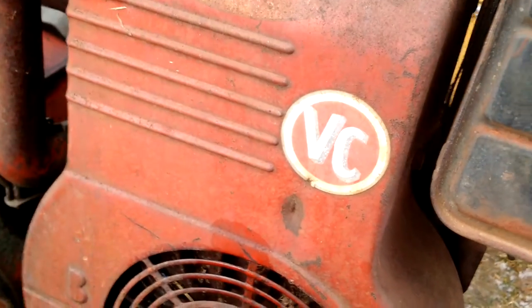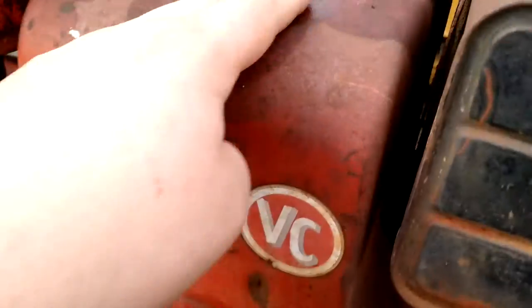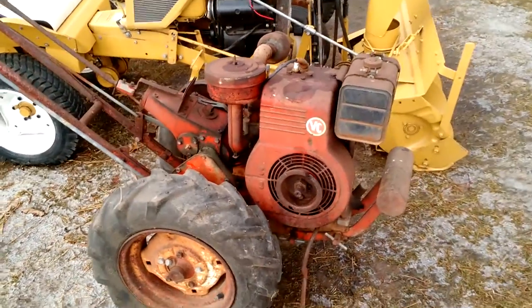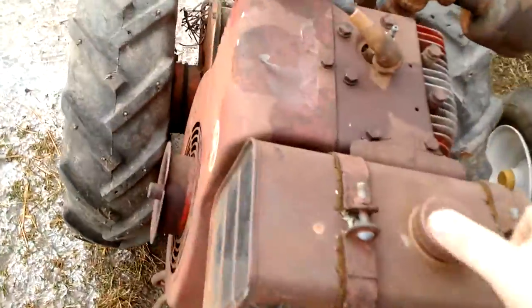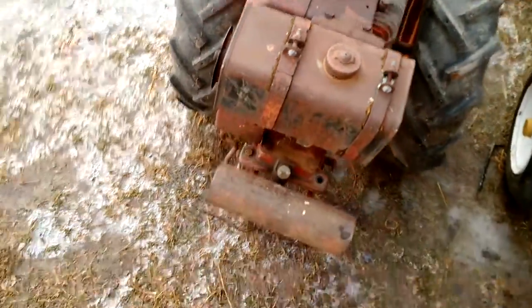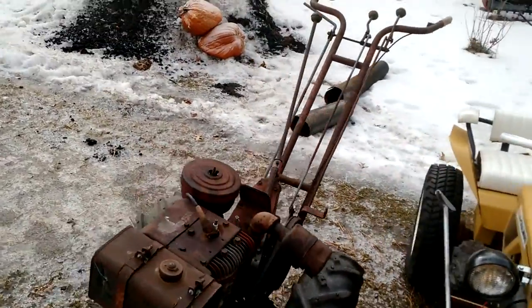It's got its original Model 19 Briggs — 10 horse. Something's hit the shroud and dinged it pretty good. But for its age, I think it's a pretty decent tractor. I can scrap it out and get my money back, or part it out and make money. I think the tank's shot, but I got another tank for it anyway. Good little tractor — my whole collection.